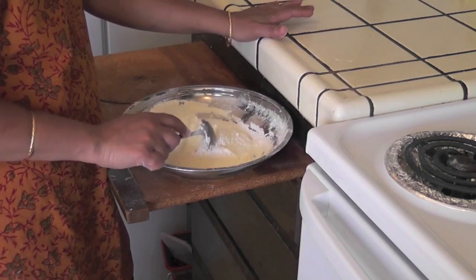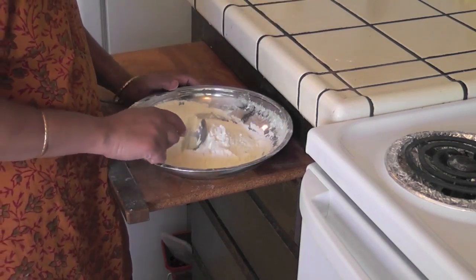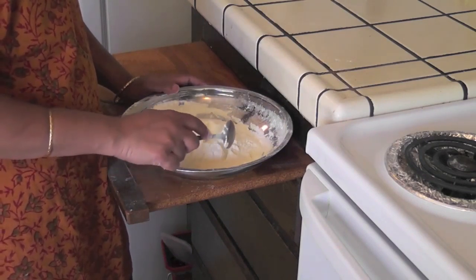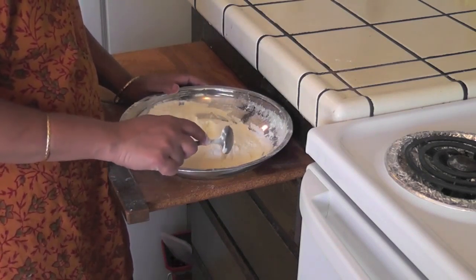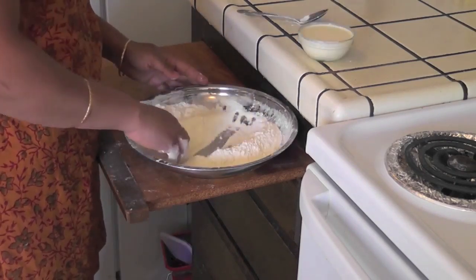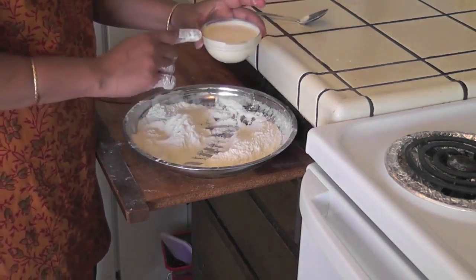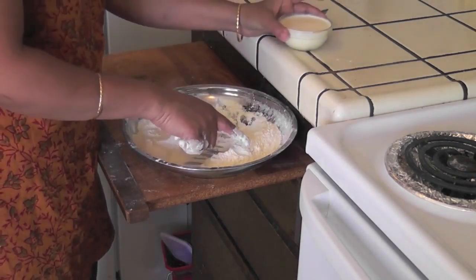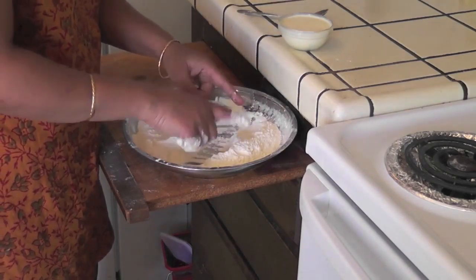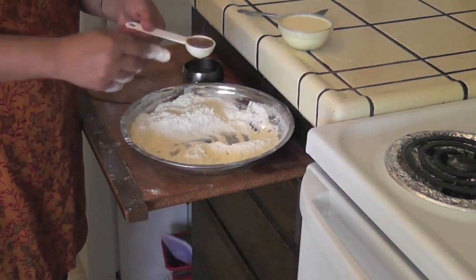I will be showing you two different ways to make the jamun dough. One is using whipping cream to mix it. Another way is using a tablespoon of ghee and a little bit of milk to mix and make the dough. I am dividing this mix into two parts — one side I am making with whipping cream, and the other side I am adding a tablespoon of ghee, then mixing it with whole milk to make a dough.